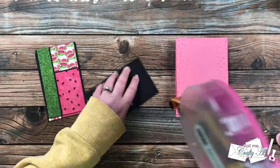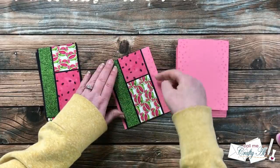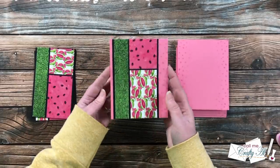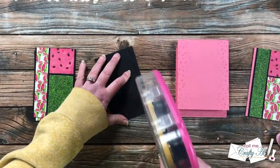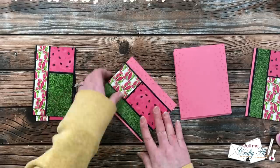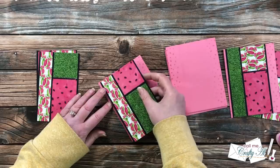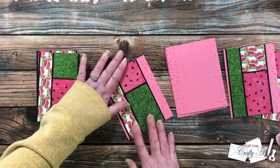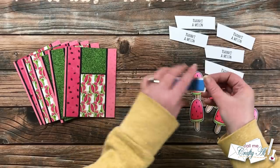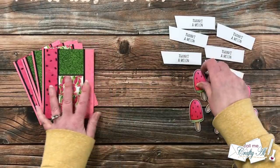Once all of the patterned papers were in place, I added them to the card front. Pay close attention to the sketch — this piece does not get centered left to right; it is more over toward the left, though you can center it or put it to the right as you like. You could also add this piece with foam tape for extra dimension. Off screen I put foam tape on the back of my sentiments and at the back of the top of my popsicle, since the bottom will later be adhered with liquid glue.